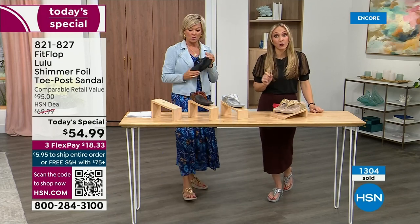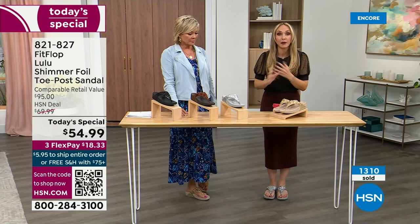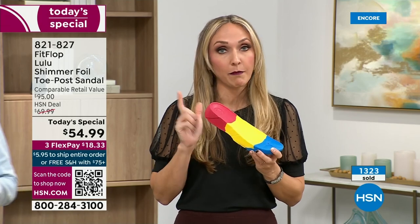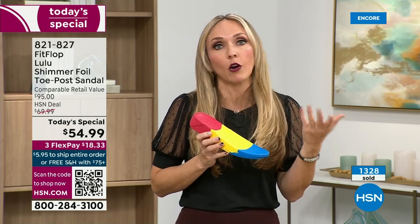The APMA seal is not just something that's given — you can't pay to play. You have to earn it, and FitFlop takes it very, very seriously. Fashion is a big part of what they do, but making sure all of their shoes support foot health is the mission. It all starts with that micro wobble board technology, because they could have the cutest shoes in the world, but if they're not supporting foot health, they've lost their whole mission.